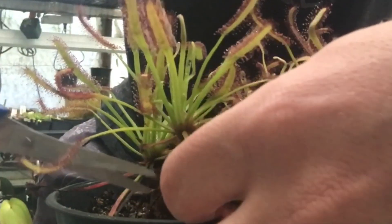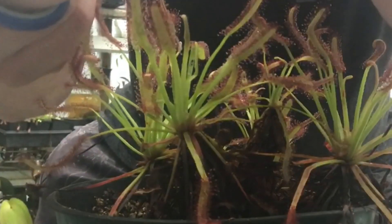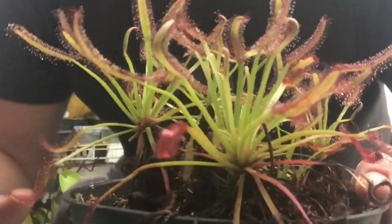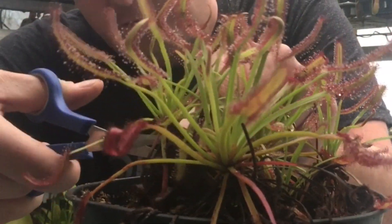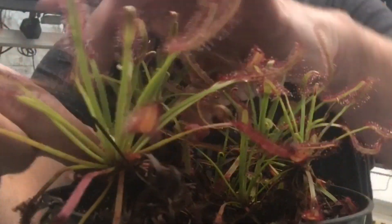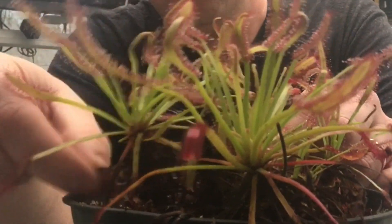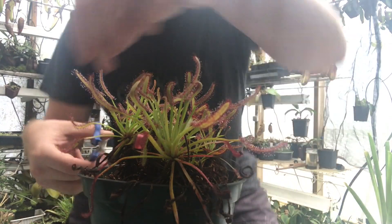I'm going to stand up for this. I take the bottom leaves that are no longer functioning as traps — this one here is dead on the end — and anything below that as well I'm going to take off. Down in there somewhere deep is the actual stem of the plant. Some of these traps are so old they're just dried out, so I'm going to go ahead and trim this up and then show you what it looks like when we get back.